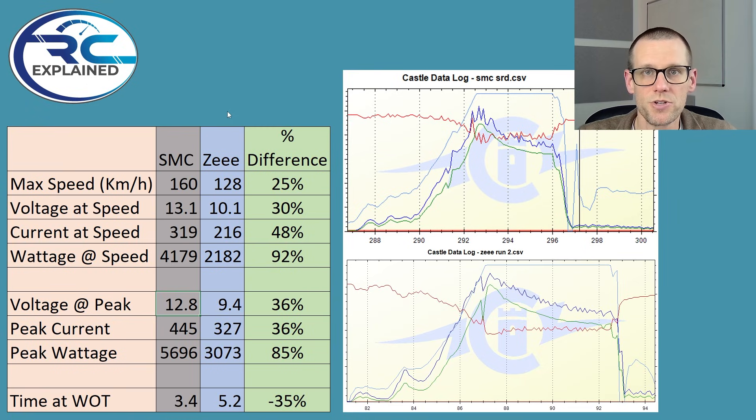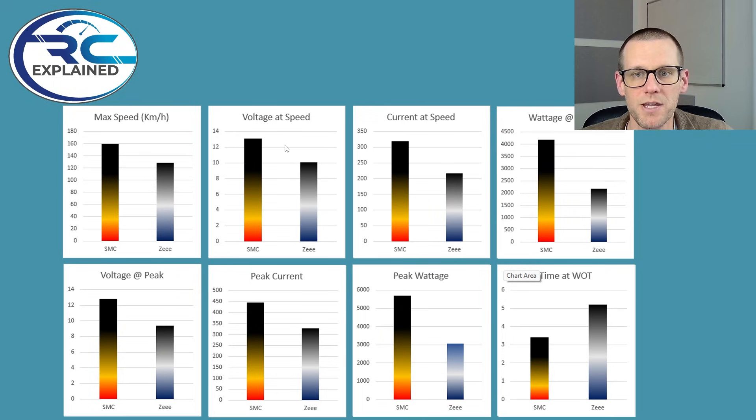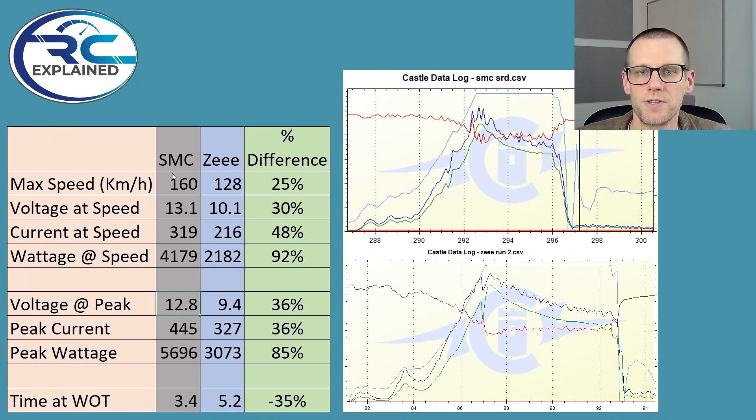Jumping into the chart here, we have the chart that represents the SMC in the gray color and the Z in that lighter blue color. And what I do want to focus on in this chart is the percentage difference. We're going to go back and forth between this and the mini graphs I've created just so we can see how it actually compares visually. So if we take a look at the maximum speed, what we have here is the SMC at 160 kilometers an hour.